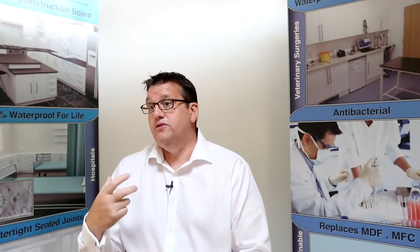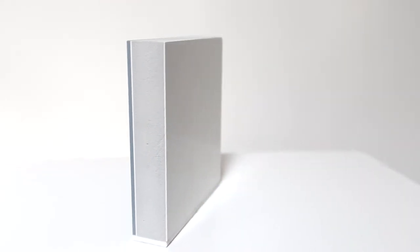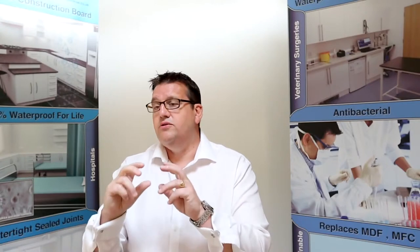We moved to a system called closed cell technology, which means the core is made out of bubbles — a bit like an Aero bar. What that means is water cannot penetrate it, and because we're using virtually nanotechnology on the core, it really does have no tolerance to hold water or bacteria.